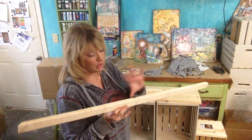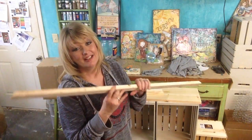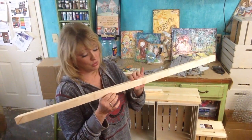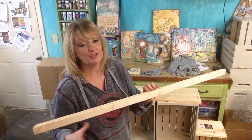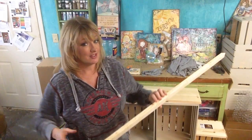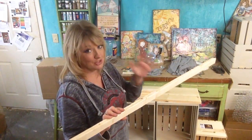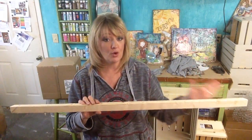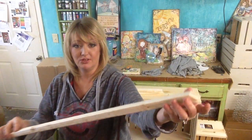I also bought a furring strip. These come eight feet long, about two inches wide and about an inch thick — but really they're about an inch and three-quarters by about three-quarters. Make sure that you buy wood according to the actual size of the wood, because just because it says it's two inches doesn't mean it really is; it's typically an inch and three-quarters.